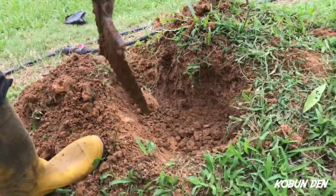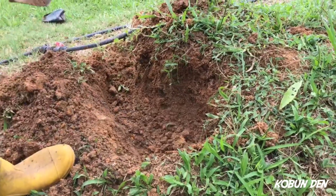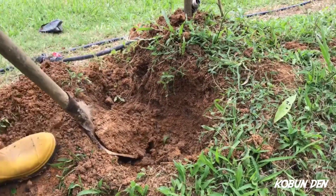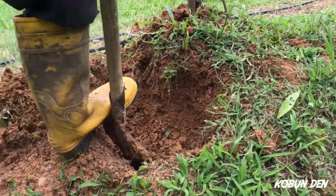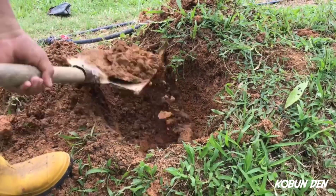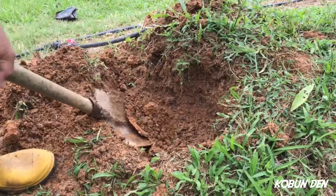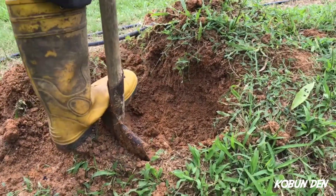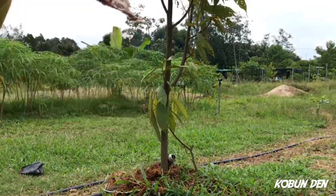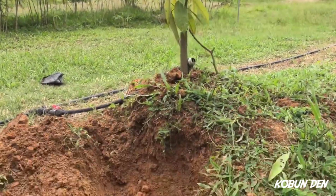Buat sebelah-sebelah tu eh. Tak ada akar dia? Oh, dalam lagi tu. Tanah macam ok.